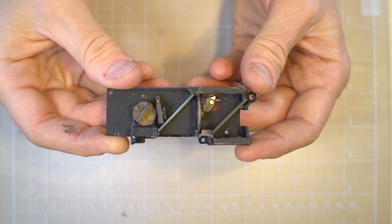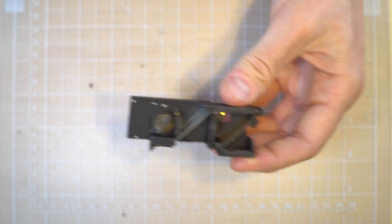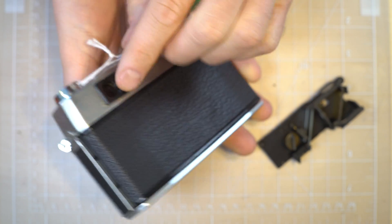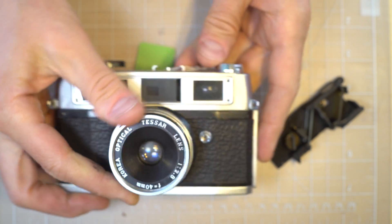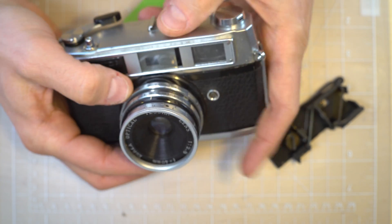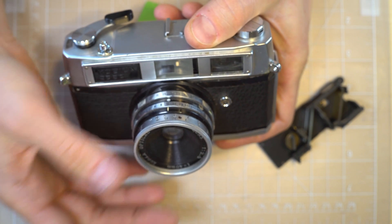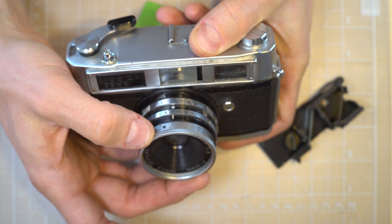Hey everybody! In today's video I'm going to show you how a rangefinder mechanism works. This is a rangefinder out of a rangefinder camera. A rangefinder camera would look rather like this on the outside. You've got the rangefinder window here and the viewfinder window here. You would look through this single window on the back of the camera, and through magic the camera would overlay a smaller image in your view, and that smaller image changes as you focus and shifts around. When the smaller image and the larger image overlap, now you know you've achieved proper focus.